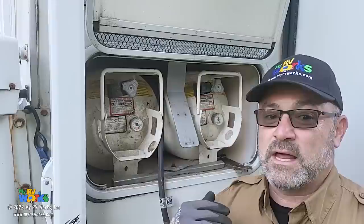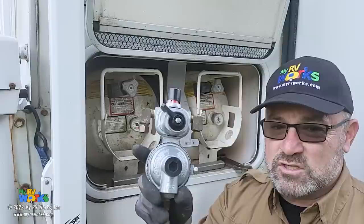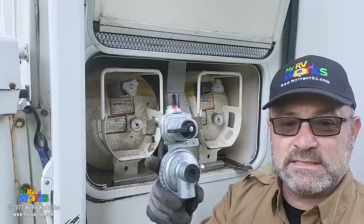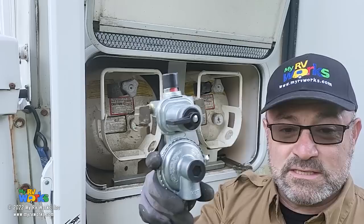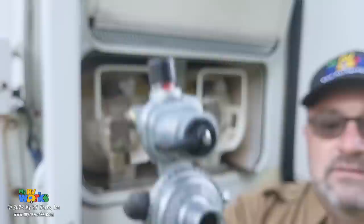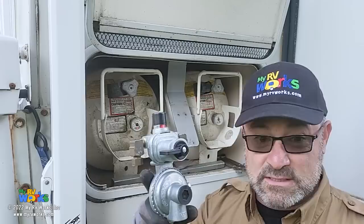If there's oil in the line, it'll still work but it's going to be like cholesterol in your body. It's not enough just to throw a new regulator on - you also have to do a time pressure drop test to make sure there are no leaks, a lockout pressure test, and an operating pressure test. It's like putting a new tire on your car - if you don't put the right air in it, what good is that? There's more to this than just putting on your fittings.